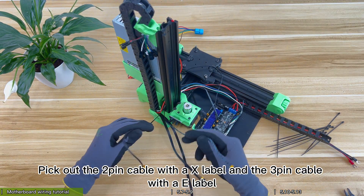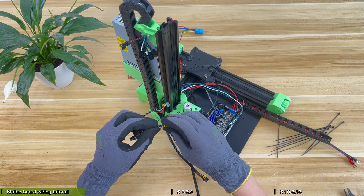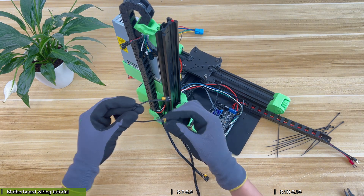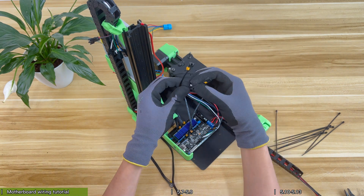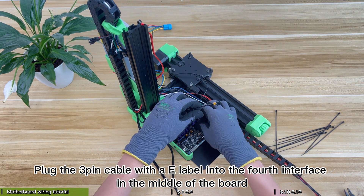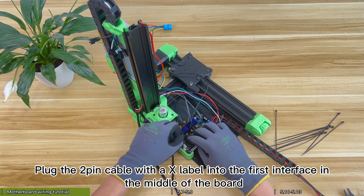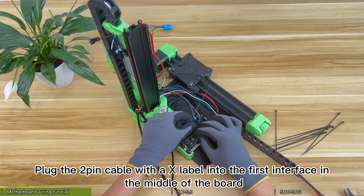Pick out the 2-pin cable with an X label and the 3-pin cable with a Y label. Plug the 3-pin cable with a Y label into the 4th interface in the middle of the board. Plug the 2-pin cable with an X label into the first interface in the middle of the board.